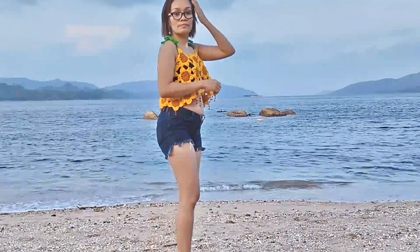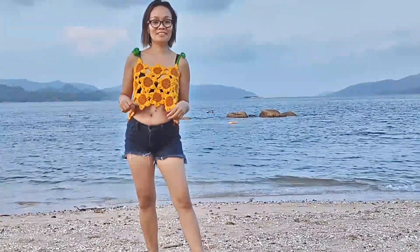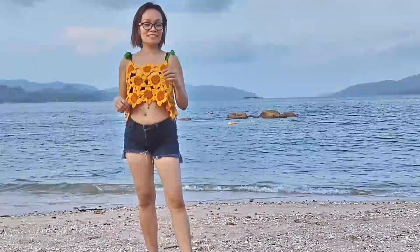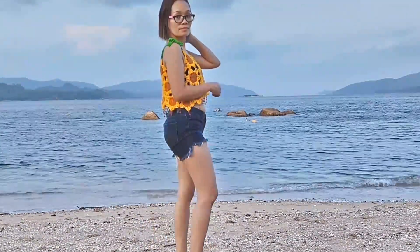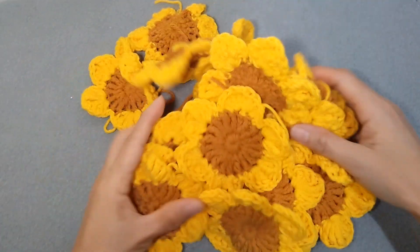Hi guys, today I'm going to show you how I made my sunflower crop top — or you can use this as a cover up as well. This is a very quick and easy pattern, so perfect for beginners. These are the sunflowers we will be using.